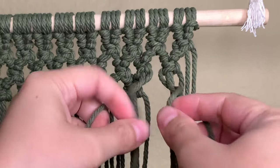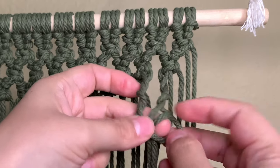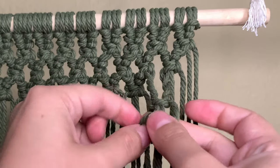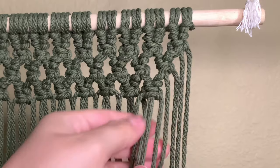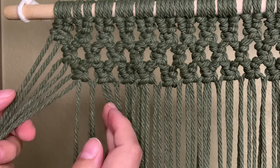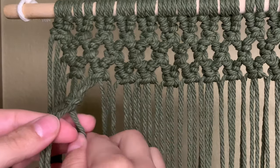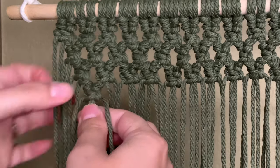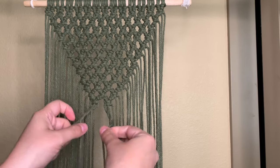Just like in the previous row, you're going to have the same amount of cord left over as you did at the beginning of your current row. Continue this pattern and it will make a triangle that has the point facing down. When you get to the last row, there should be four cords left over and you're going to go ahead and tie one last knot.